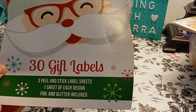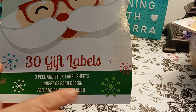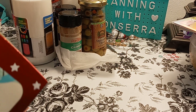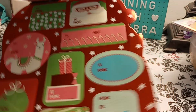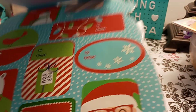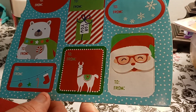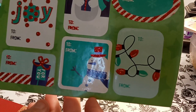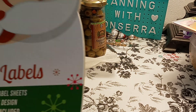30 gift tags. It says three peel-and-stick label sheets, one sheet of each design, foil and glitter included. So we'll just leave it like this — I can just do a flip. Oh, they're so pretty! Look how pretty this is — and I know I'm showing it at a weird angle. Ho, ho, ho — how cute are these? And I just picked them up yesterday for a dollar, I think, or $1.49. You get the glitter accents — that's always pretty. So you do get three sheets — three peel-and-stick sheets, one sheet of each.